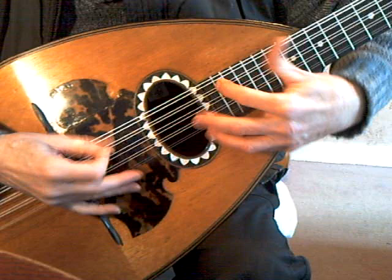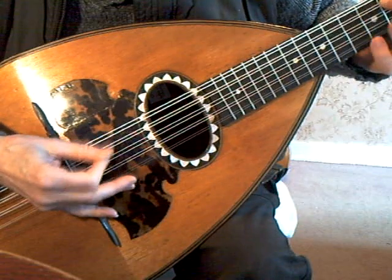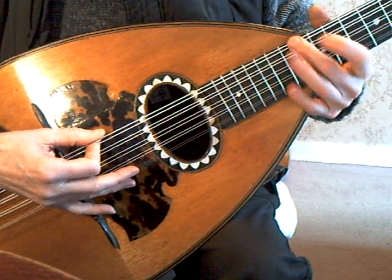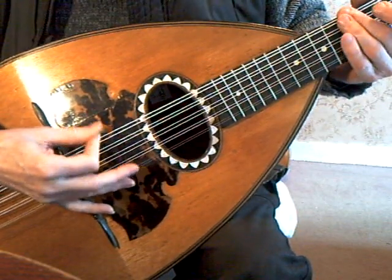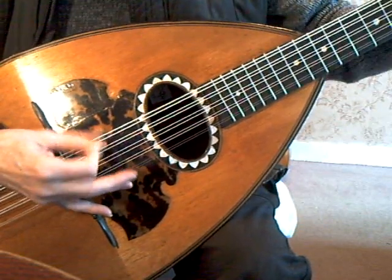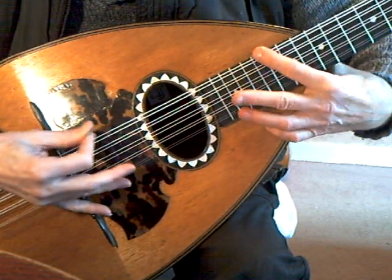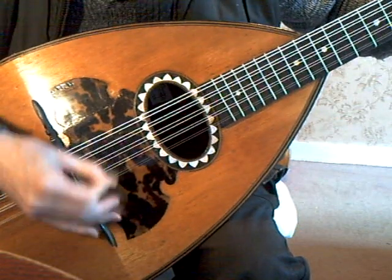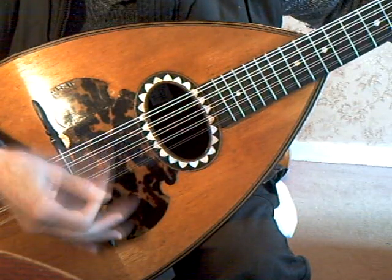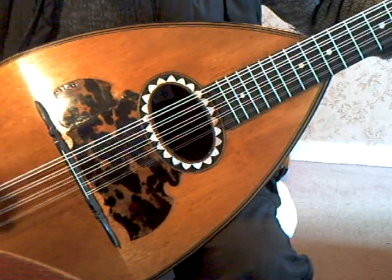I'll go down the G string. It plays all up and down the fingerboard. The bottom C is a bit thunky but it does work. It's got a good sustain. It's quite loud.